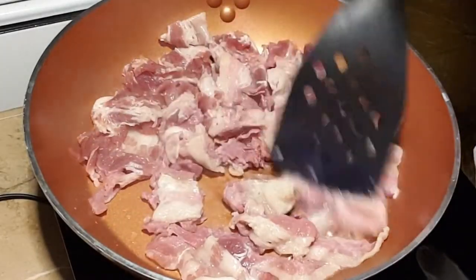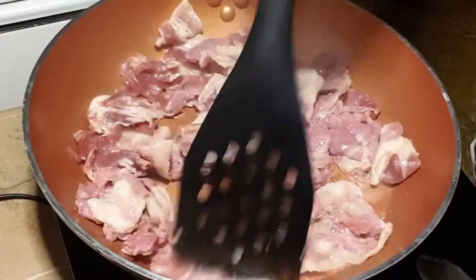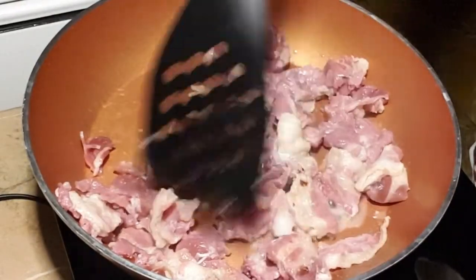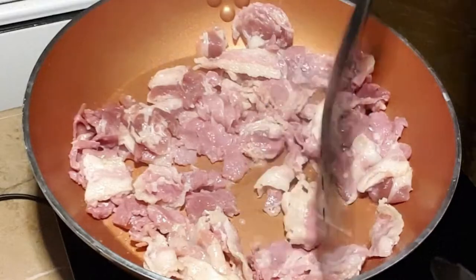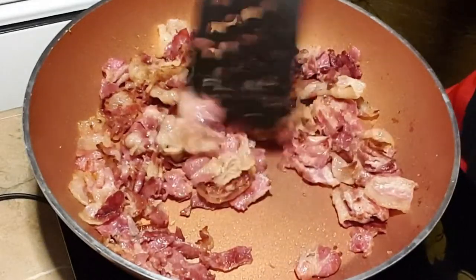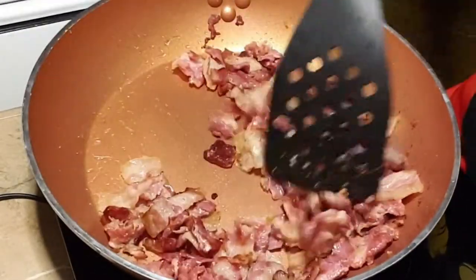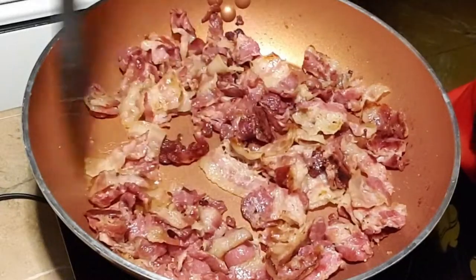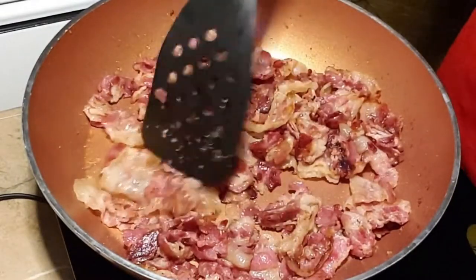After a few minutes, you'll see the bacon releasing oil, so just continue cooking it with occasional stirring so it doesn't burn. Wait for it to become reddish — basically crispy and toasted. Make sure you stir occasionally because bacon is thin and can burn easily.